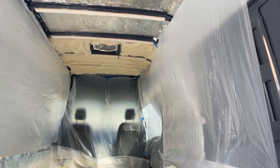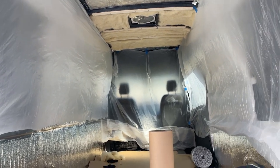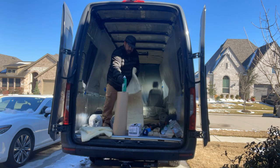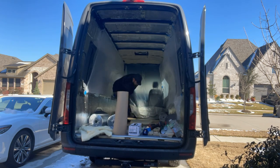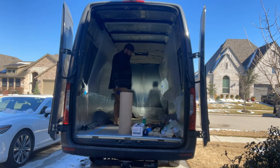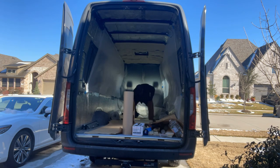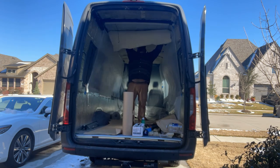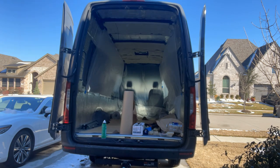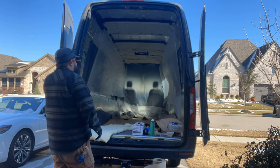Both windows are in, fan's in, AC is going in, and insulation is just about done. Hope you enjoyed this part of the van build series — we'll have more videos coming shortly showing progress on the rest of the build. If you enjoyed this, please like and subscribe if you'd like to see more content like this. I appreciate you watching — see you on the next one, thanks a lot.